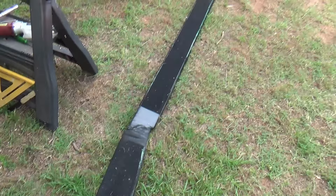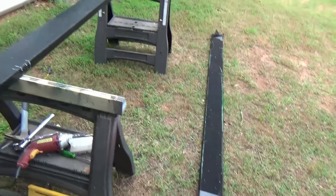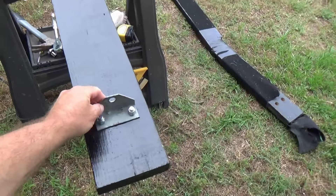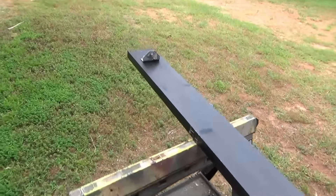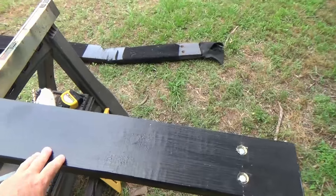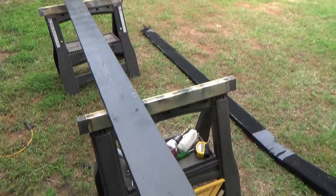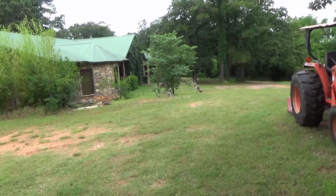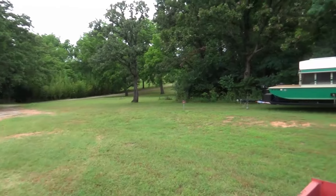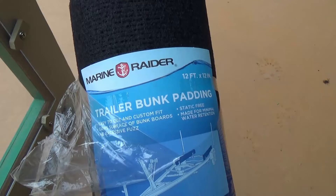This is the guide board that broke — the obvious problem. All it is is a treated 2x6 painted black with indoor-outdoor carpeting on it. So I went and got another 2x6, drilled and countersunk the bolts, got the brackets mounted — everything looks real good. The previous owner gave me some more of that indoor-outdoor carpeting, and hopefully I've got enough to do this. I certainly do not want to load that houseboat onto the trailer without this guide board.